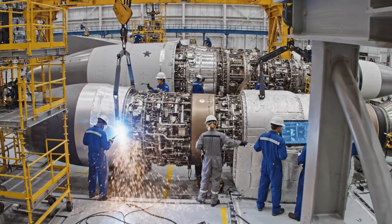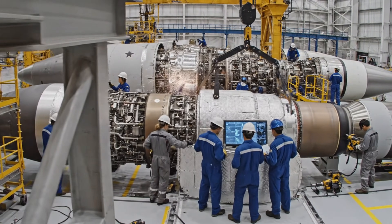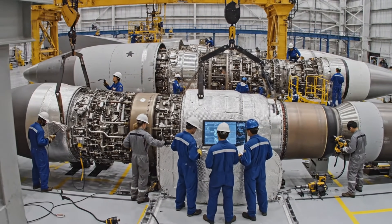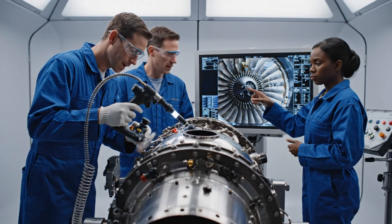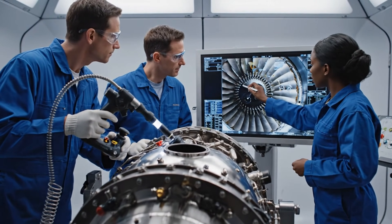Hold the position steady. Copy that. Slight adjustment to the left. Watch the clearance on level three. Check that specific blade near the shaft. Got it. Magnification confirms it's within limits.